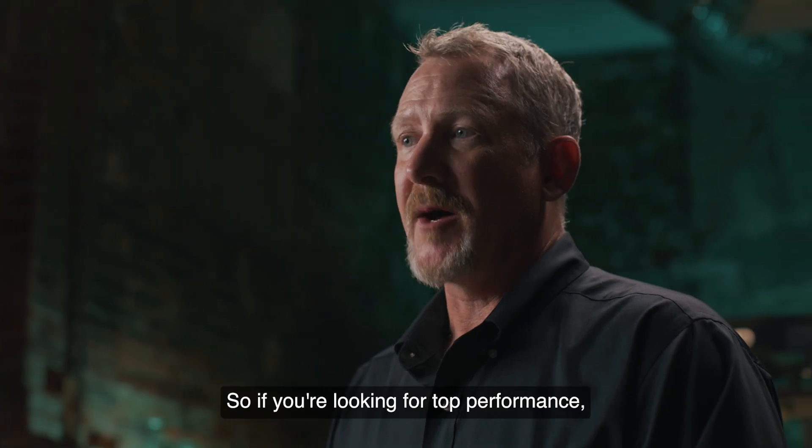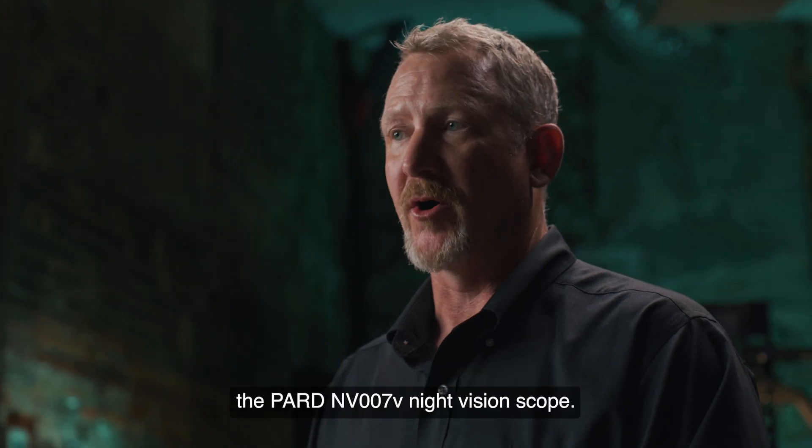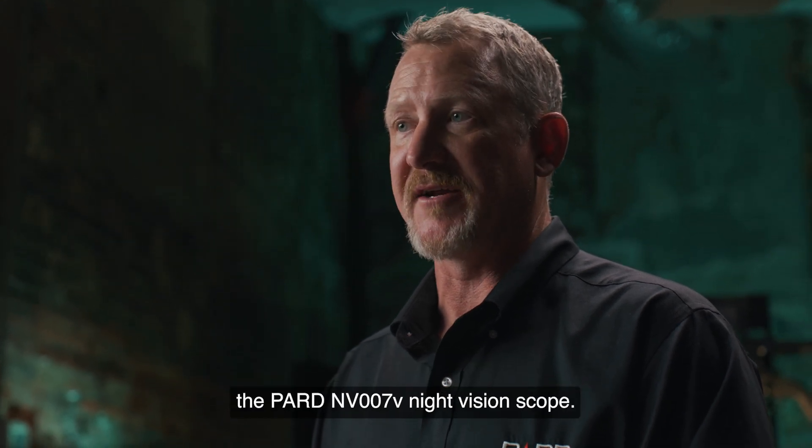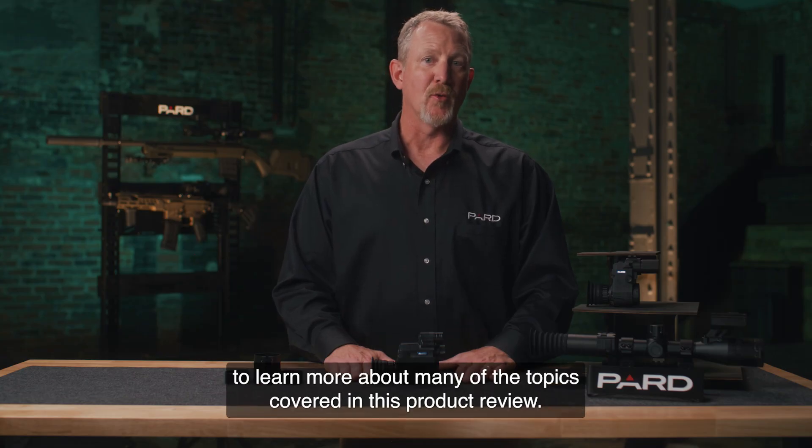So if you're looking for top performance and extreme versatility in a small package, you can't go wrong with the Pard NV-007V night vision scope. Please check out all the additional feature tutorials to learn more about many of the topics covered in this product review.